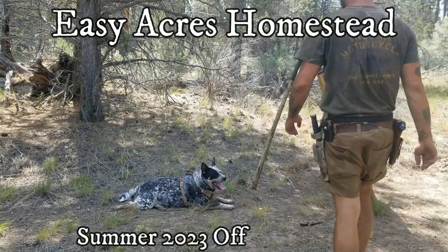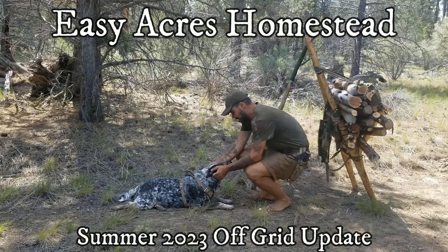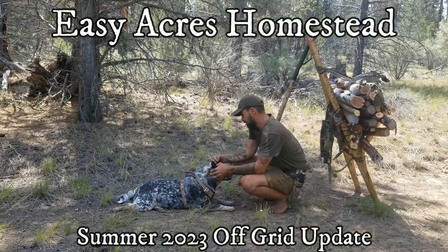Hey folks, this is Paul from Easy Acres Homestead. I hope you all have been well. This is my summer of 2023 off-grid update.